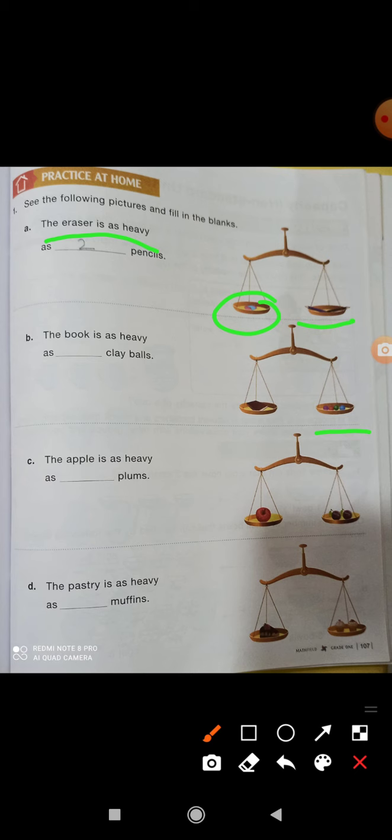An apple is as heavy as dash plums — how many plums? Two plums. This one apple and two plums are equal. A pastry is as heavy as dash muffins — you have to count the muffins and write it out.